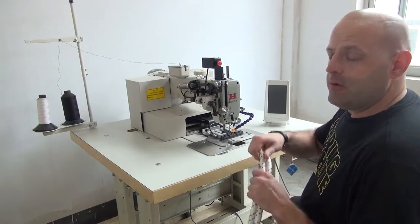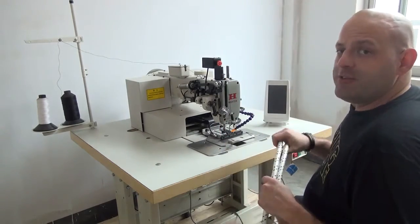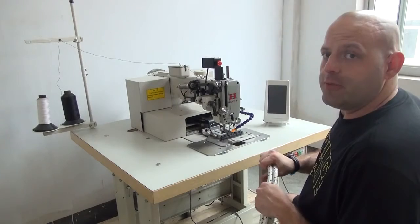But today we have the machine set up to sew about 16mm thick rope. So I am going to give you a quick demonstration on how the machine works when you are sewing through rope.